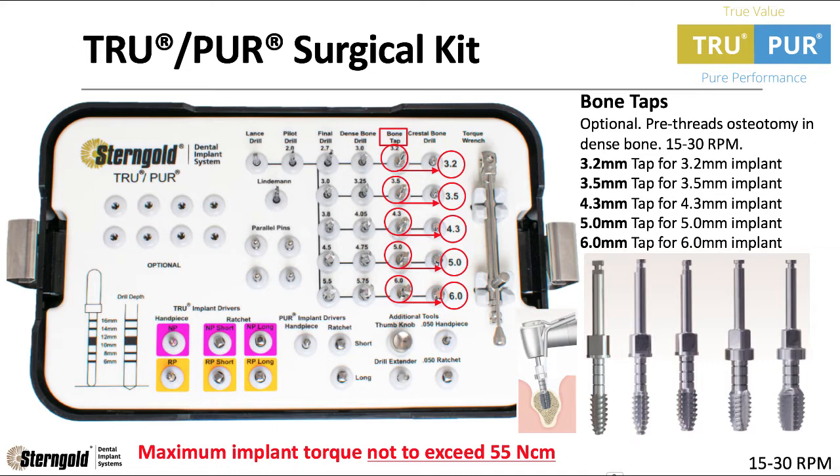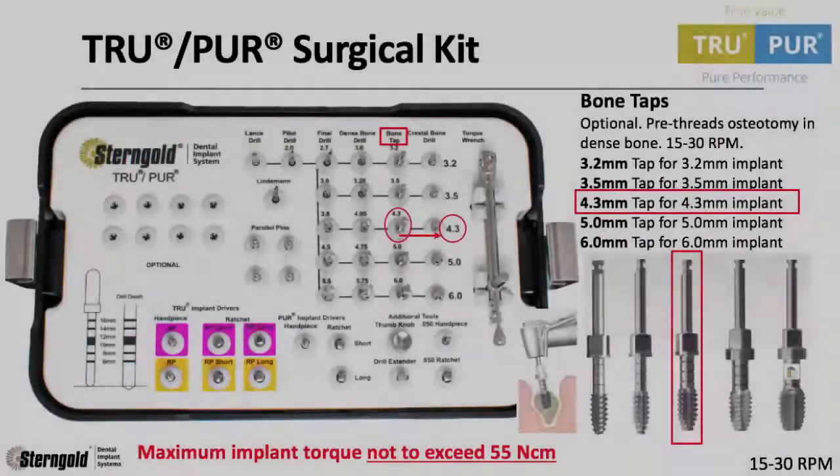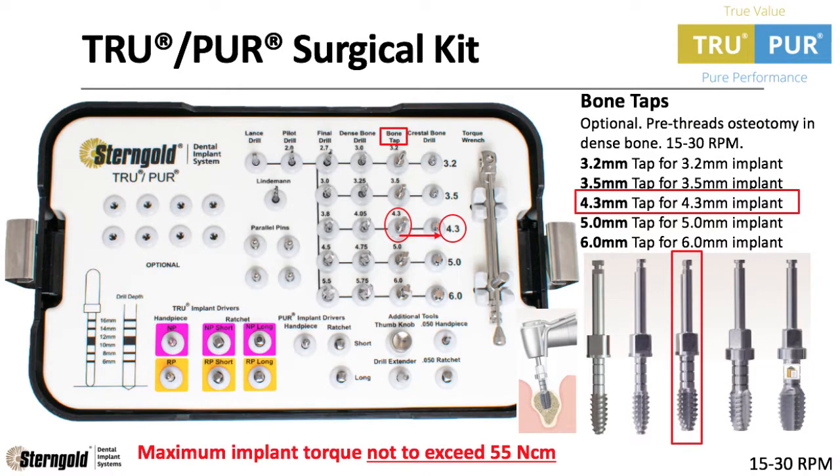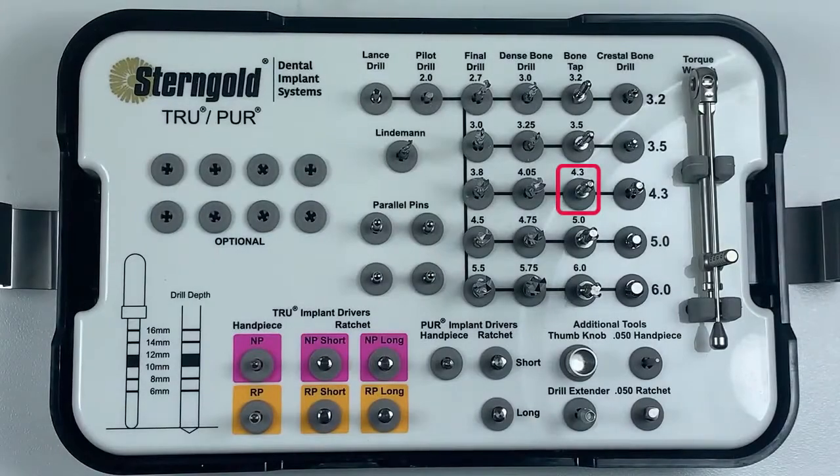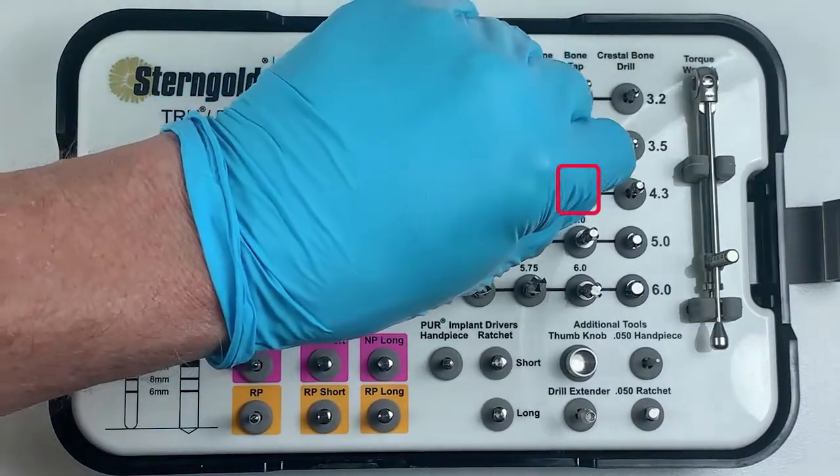Bone taps are designed to pre-thread the osteotomy to prevent the implant from exceeding 55 newton centimeters of torque force. In this example, we are placing a 4.3mm dental implant, so let's use the 4.3mm tap at 15 to 30 RPMs.